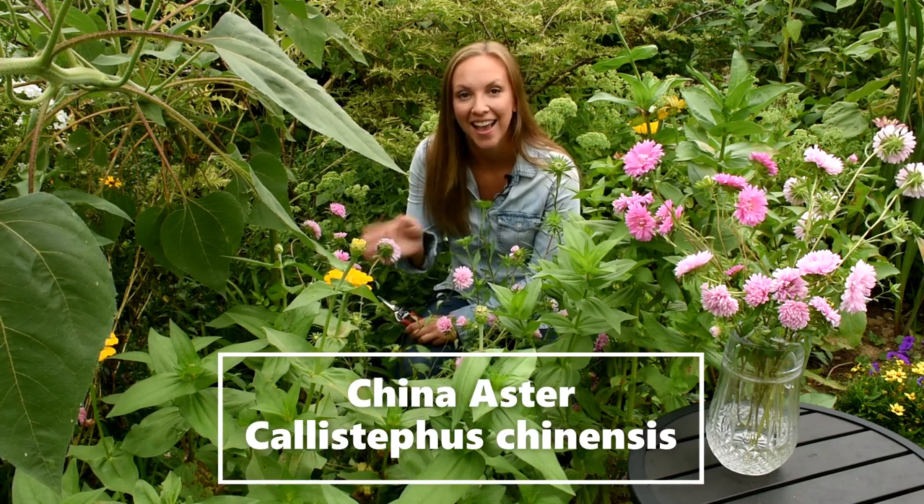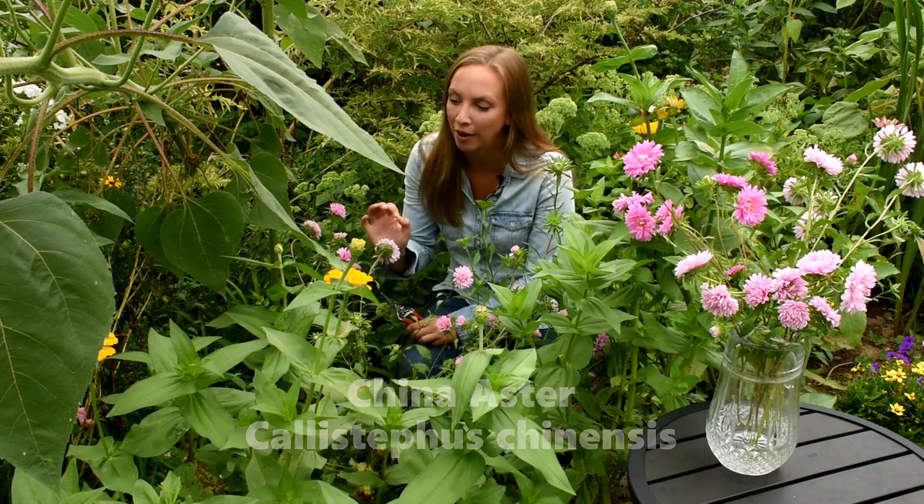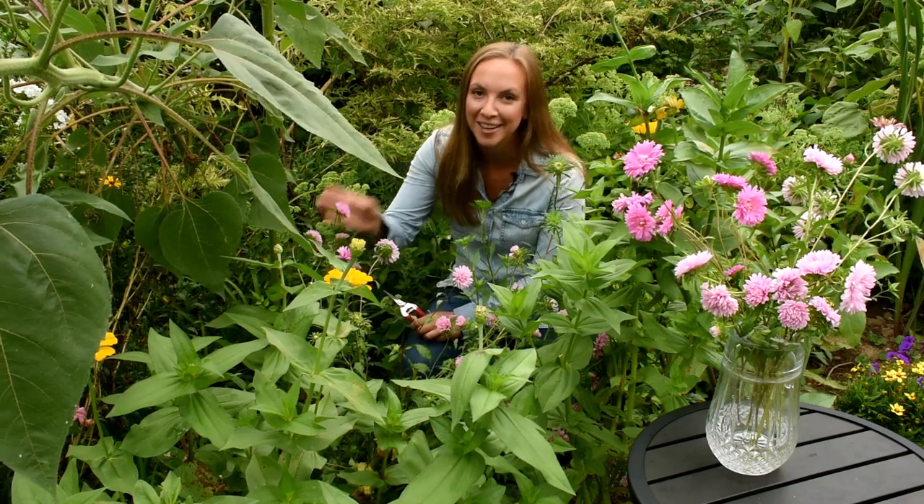Hi everyone, it's Danielle with North Lawn Flower Farms. Today I want to share with you how to grow and harvest China asters. China asters make an absolutely wonderful cut flower. They're sometimes called summer asters, and we grow these guys from seed. So let me take you from start to finish on how to grow and cut these guys for the vase.